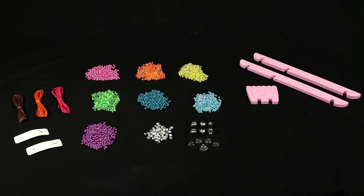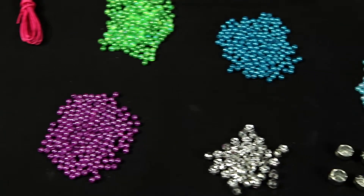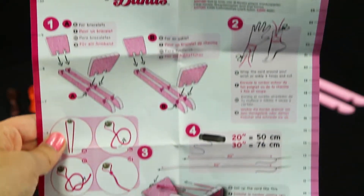Included in this all-inclusive kit is a beading loom, colorful plastic beads, 60 metallic closures and beads, three colors of twine, thread, two needles, and easy-to-follow instructions to help you get started with your bracelets.